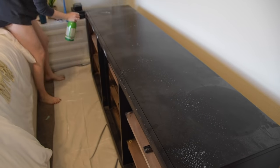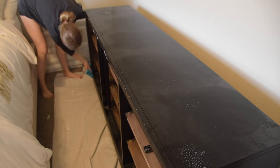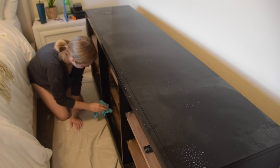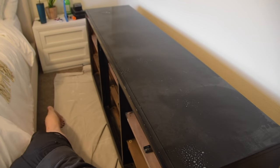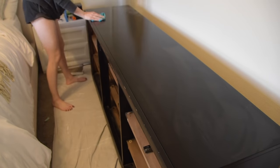Before we bring the mirror into the space, it's time to finally paint the dresser. We had to do the dresser and the nightstands on different days because I didn't have a big enough drop cloth to cover all of this space. Now that the nightstands were done and the drawers were dry, I could move those somewhere else and then finally move the drop cloth underneath the dresser to paint it.